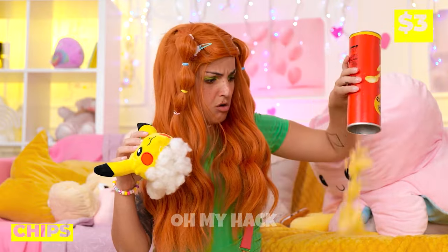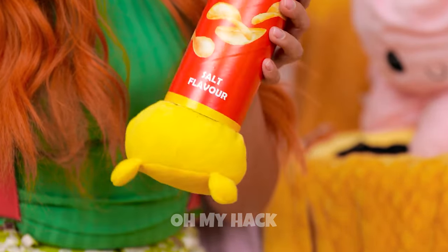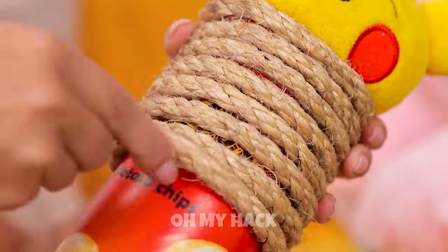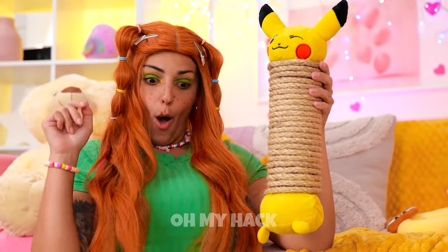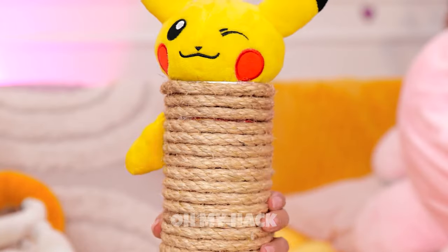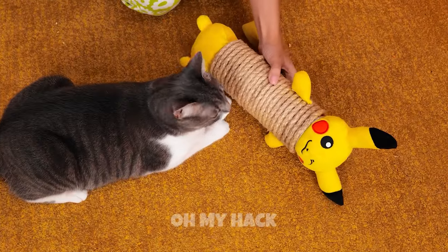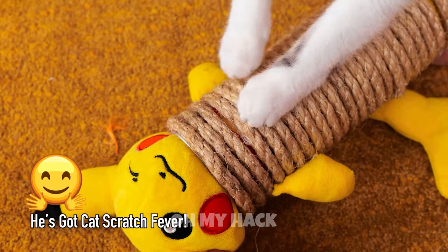Pikachu's gotten taller. Now wrap some rope around the tube. Don't forget his other parts. He's like a brand new scratching post. And I think he's ready for a new play date. Now play nice, you two.